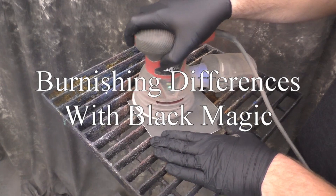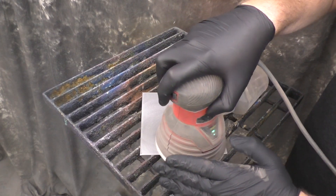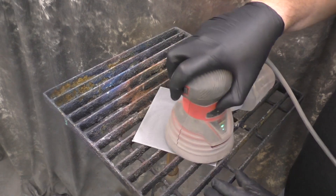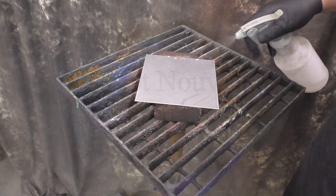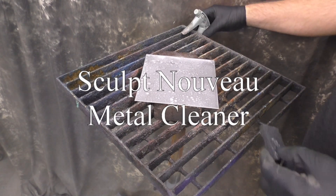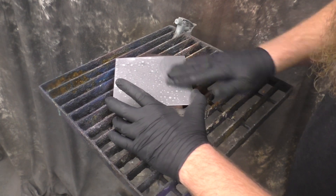In this video we're going to cover a couple of the more popular burnishing techniques with Black Magic. Burnishing is really just a fancy way of saying scotch briting. We're going to start with 180 grit and then clean with the Sculpt Nouveau metal cleaner and a scotch brite pad.